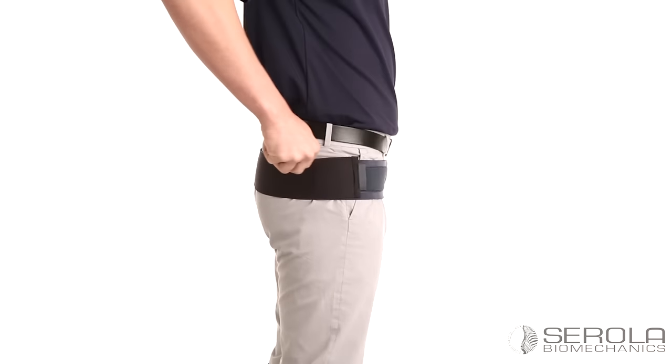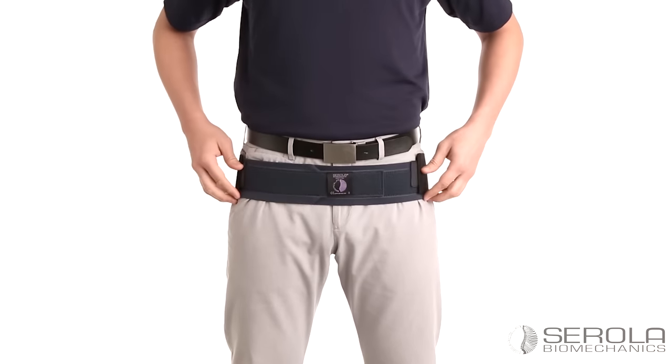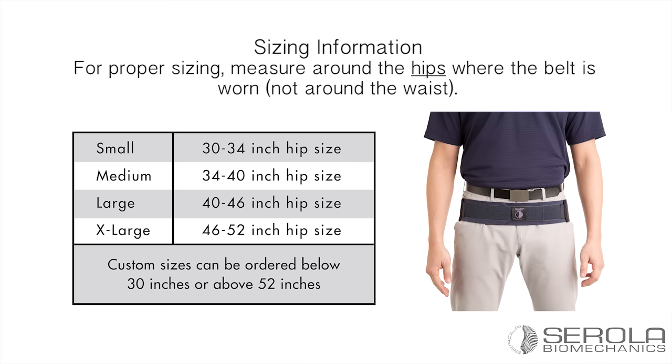If bunching occurs, tighten the first layer of the belt further. If bunching remains, loosen the elastic.